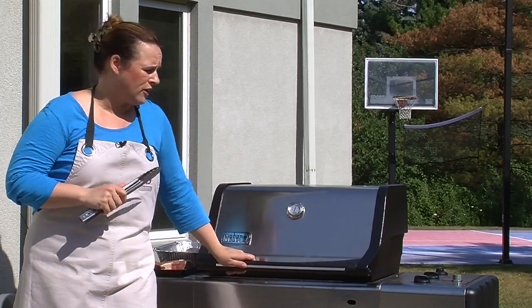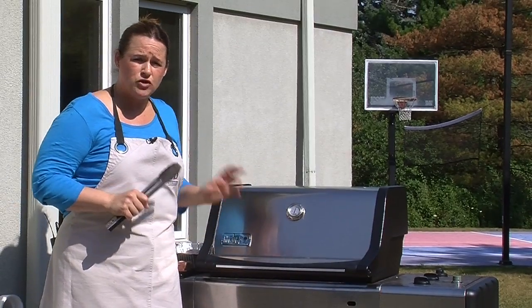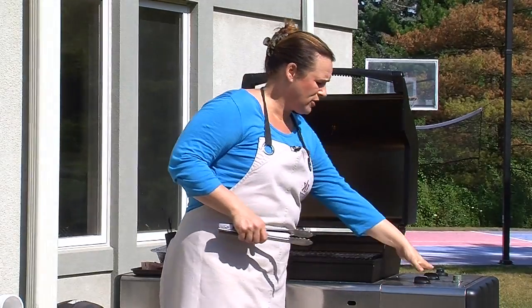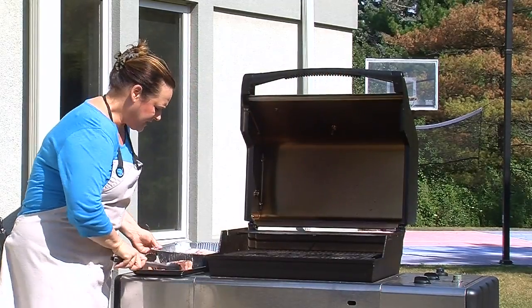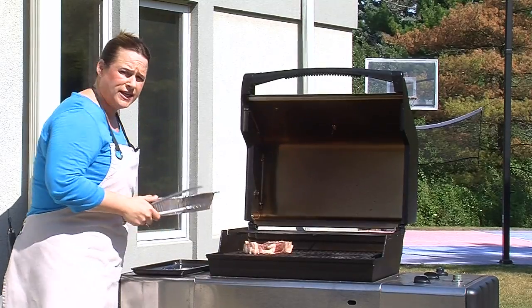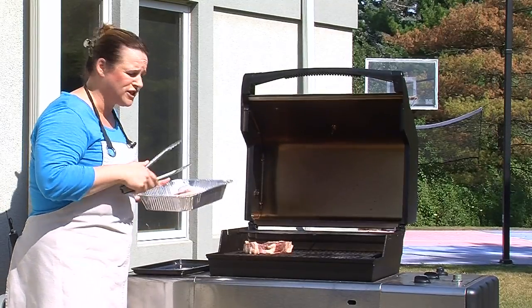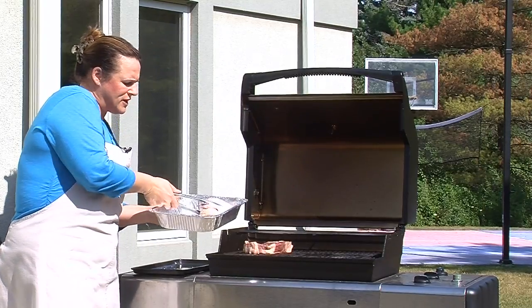Now we have our thick ribeye steak that we've already salt and peppered, and we also have our brined chicken. The big trick here is to make sure that you do indirect cooking on the grill — that means you're going to have two burners on and one off. It's very important to keep chicken and beef separated when you're cooking on the grill. You can cook them in the same location, but just make sure they're in a different area.